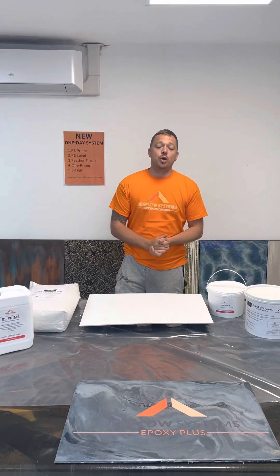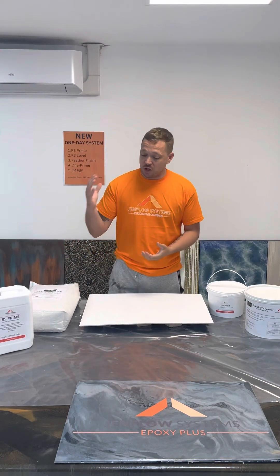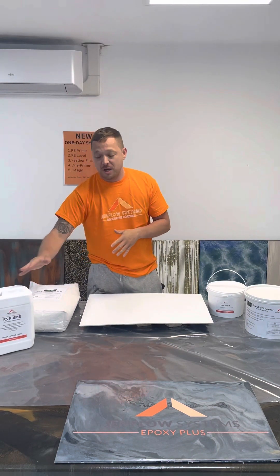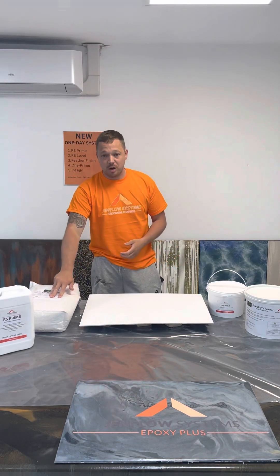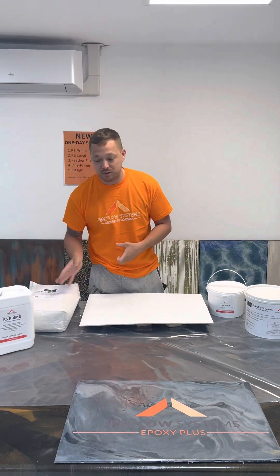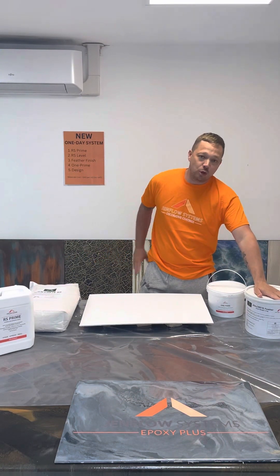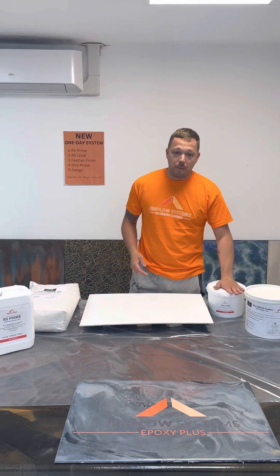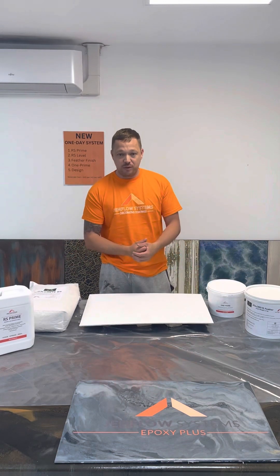Just to give a quick recap on the full system: start off with your RS Primer — create a surface profile, apply your RS Primer, dry time can be about 10 minutes. From there, do your RS self-smoothing compound — dry times up to about an hour, cold temperatures might prolong that. Then for any pinholes or issues, go with your Feather Finish — good practice to coat the whole floor with it. Then sand and go with your One Prime. Once One Prime's dry — two coats for white — then continue with your design coat.